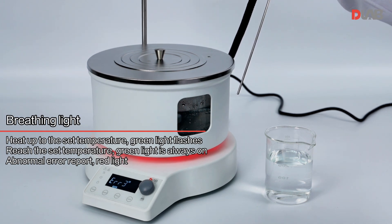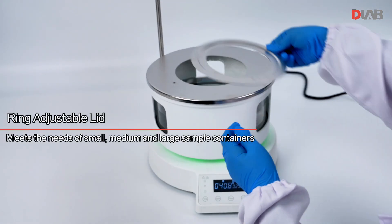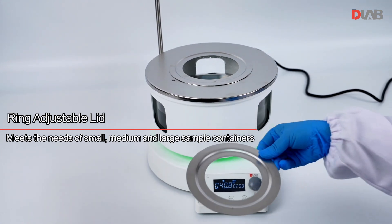Ring adjustable lid meets the needs of small, medium, and large sample containers.